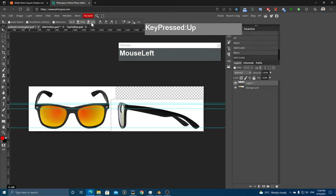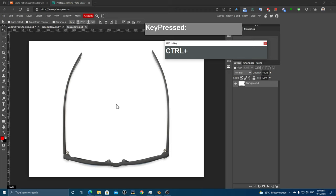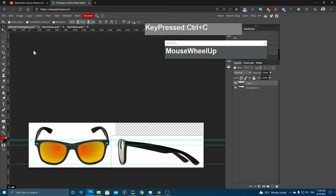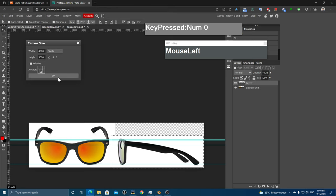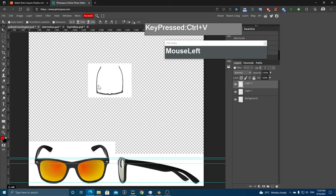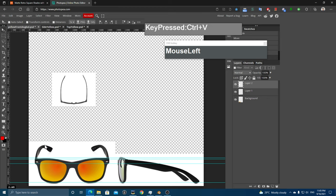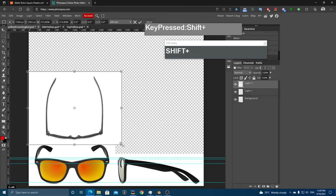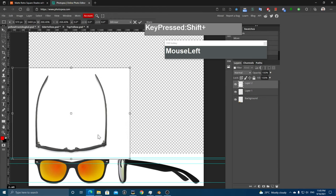Now I'll bring in the top view. Click its tab, press Ctrl+A to select all, Ctrl+C to copy, then go back to the original image. Before pasting, we need to increase the canvas size again to accommodate the top view. Go to Image > Canvas Size, click the anchor, set a height of maybe 5000, and click OK. Now press Ctrl+V to paste the top view.